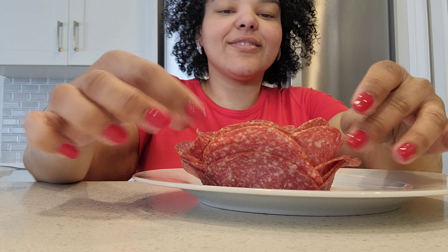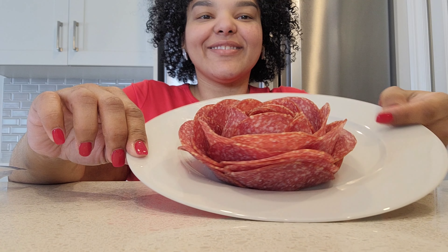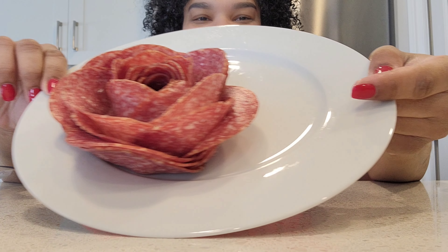You can place it on a plate or your charcuterie board, for example, and it's going to be super pretty.